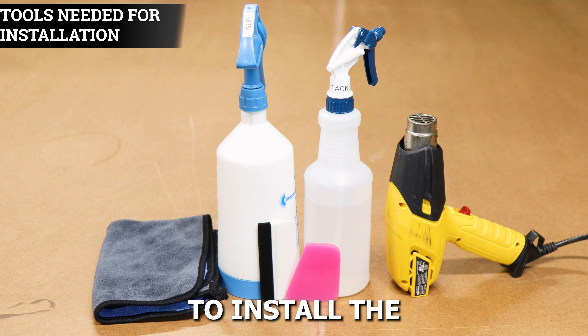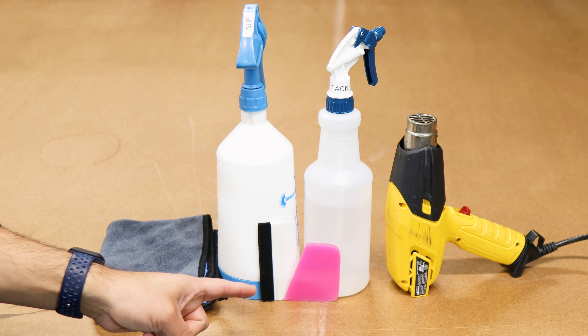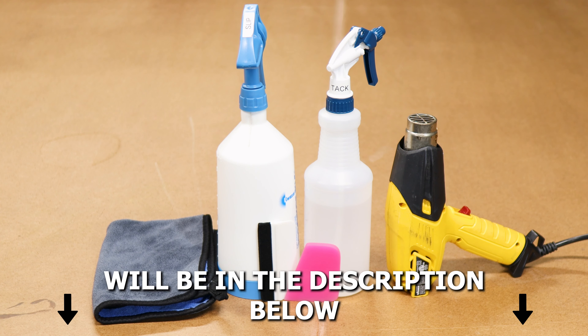The tools you need in order to install the tint kit will be slip solution, tack solution, a heat gun, squeegee, and a microfiber towel. A step-by-step guide to create the two solutions will be in the description below.